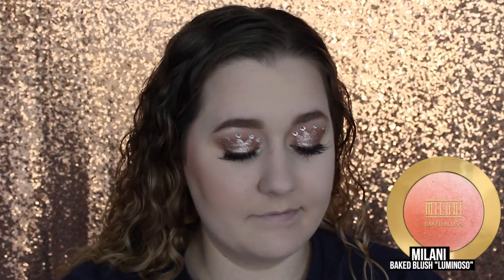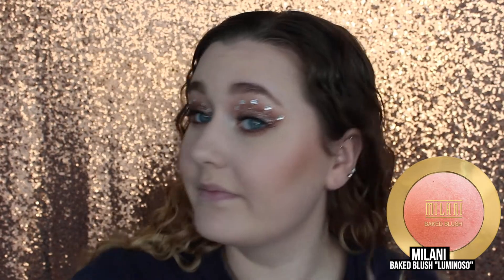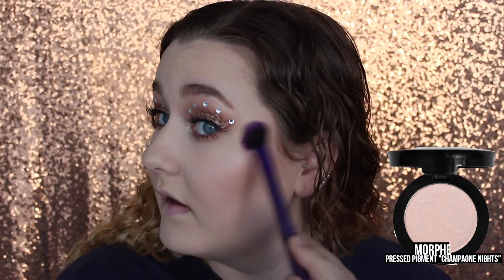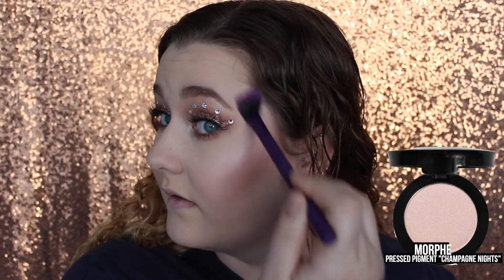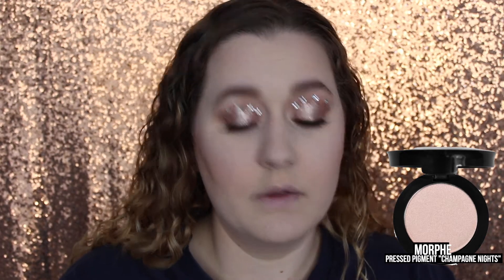Then going in with Milani's Baked Blush in Luminosa, which is one of my favorite blushes, I'm going to apply this. It's a very glowy peach blush, which is really pretty for the princessy look. Now for highlight, I'm going to first go in with the Morphe Pressed Pigment in the shade Champagne Nights — this is a really nice, glowy, shimmery eyeshadow that has a pink undertone to it. I love using eyeshadows for highlights because they work so well.